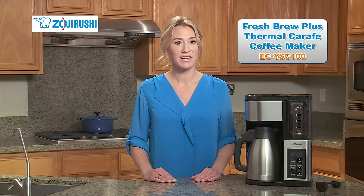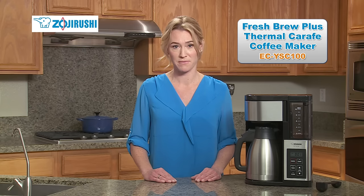Brew delicious, flavorful coffee in the comfort of your own home in just minutes with Zojirushi's new Fresh Brew Plus Thermal Carafe Coffee Maker.